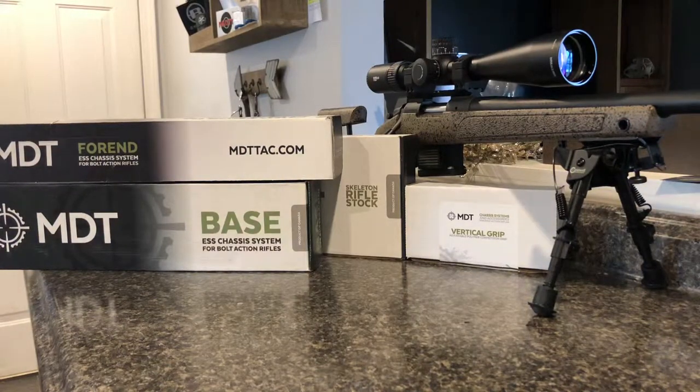As you can see in front of you, FedEx came through the clutch as well as OpticsPlanet and delivered the MDT full chassis minus the vertical grip. The vertical grip is the MDT version — their adjustable, essentially length of pull trigger depth grip. I could not get that on OpticsPlanet because they were sold out, so I went ahead and ordered that directly through MDT.